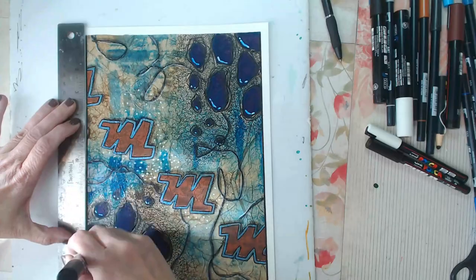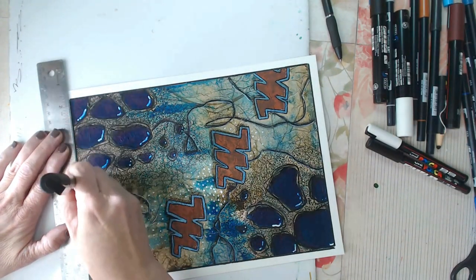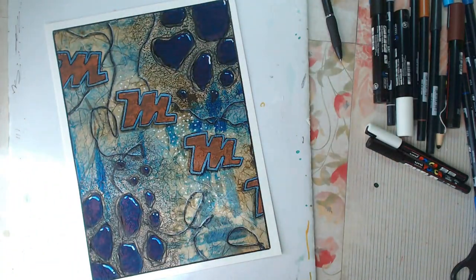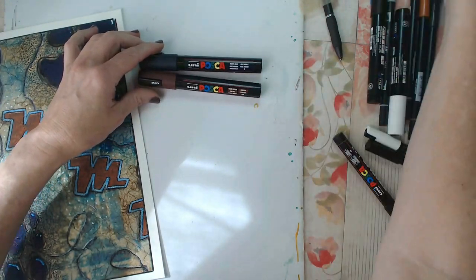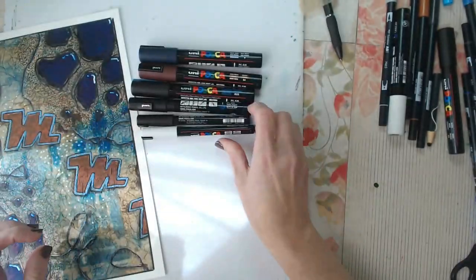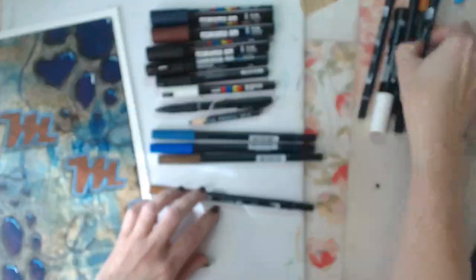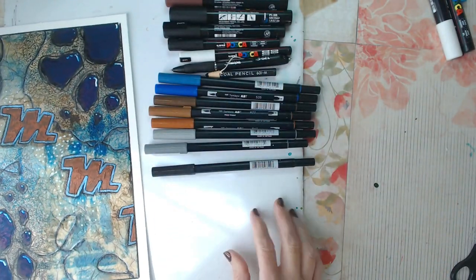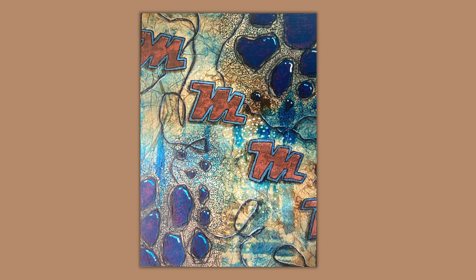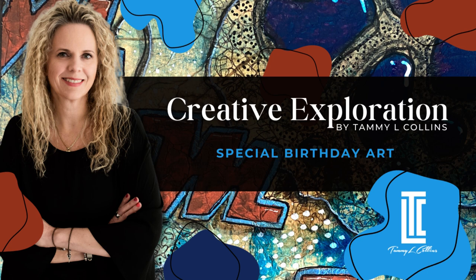I did this piece on 140-pound mixed media paper from Hobby Lobby — I think it's the Master's Touch brand. I'm not super impressed with the paper but it's affordable and great for experiments. There's the finished piece! The colors used are navy, brown, metallic blue, black, white, a couple of Posca marker sizes, a gel pen, charcoal pencil, Tombow markers in blues, browns, and grays, plus glazing medium to stick the tissue paper down. Please tell me your thoughts, be sure to like and subscribe, and if you'd like the color palette card, let me know in the comments. See you next time on the next creative exploration!